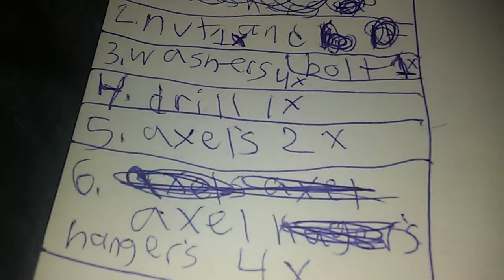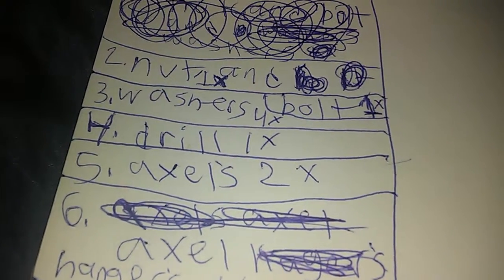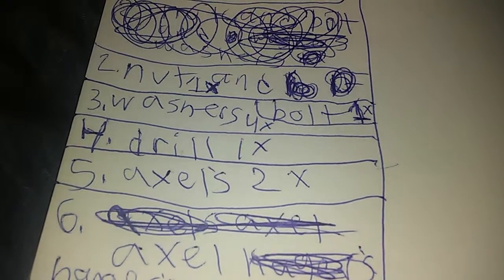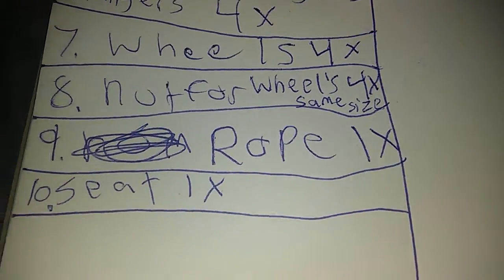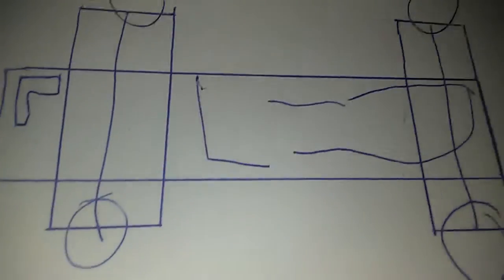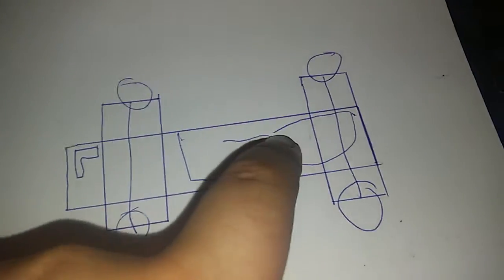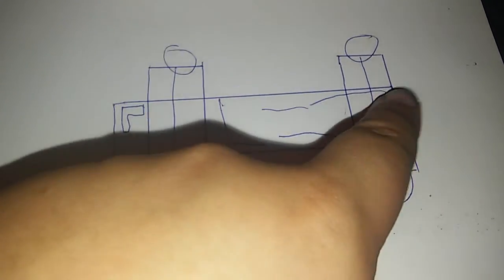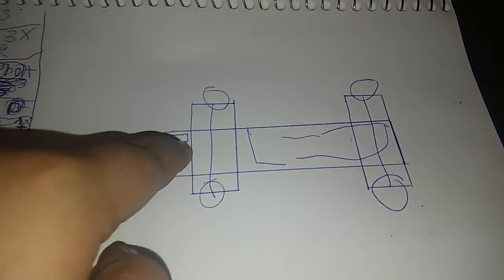So to summarize: four wheels, four axle hangers, two axles, one drill, four washers, and one rope. Here is my drawing — rope here, axle, axle, wheel, wheel, wheel, wheel, drill.